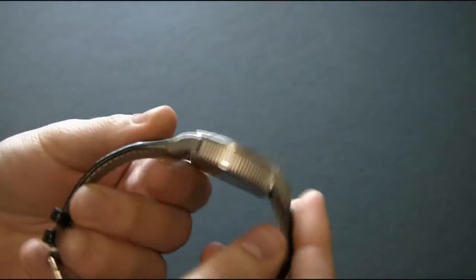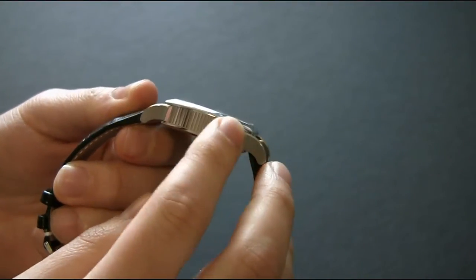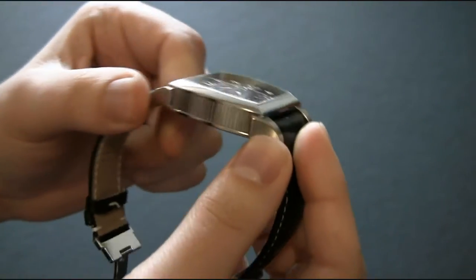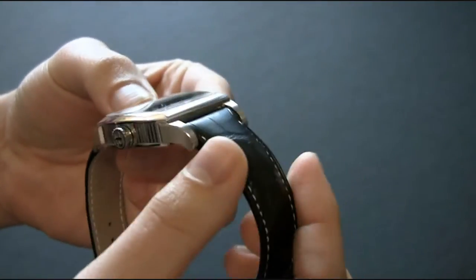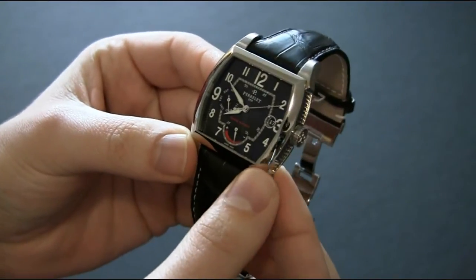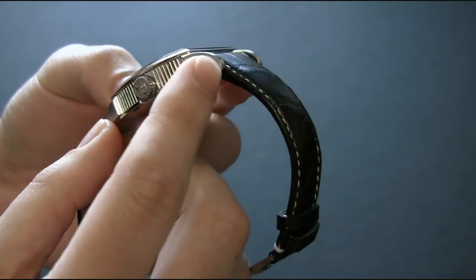The case is in steel and you can see the sides here have a nice coined edge look to it. It's done well — I've seen some watches that aren't quite as nicely finished, but this one's done really well. There are different types of polish on the case: the standard polish finish and a brushed finish on the lugs.